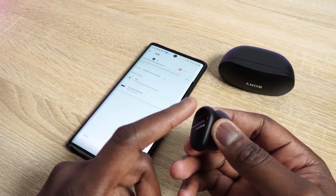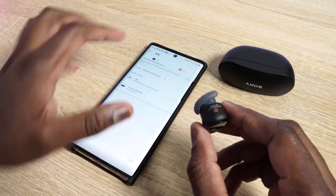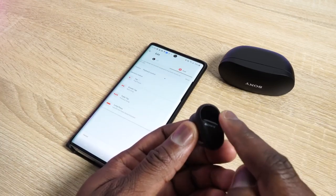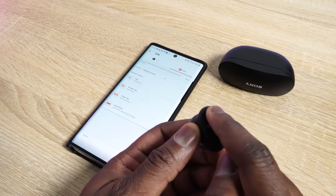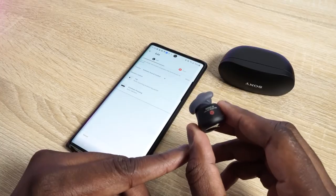In terms of controls, you've got touch controls on each ear cup and they are customizable within the app. On your right ear cup: one tap to pause and play, double tap to skip forward, triple tap to skip back, and press and hold allows you to access your voice assistant. On the left earbud, a tap basically cycles you through noise cancellation, ambient mode on and off. You can switch those functionalities, and people who love to use just a single earbud can do that too and have full functionality.